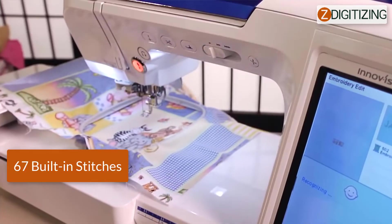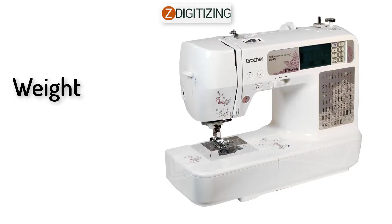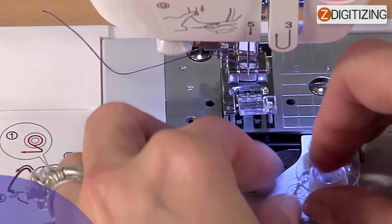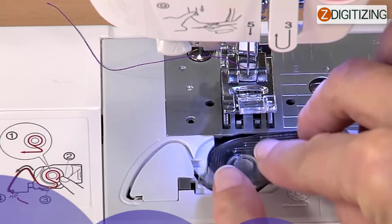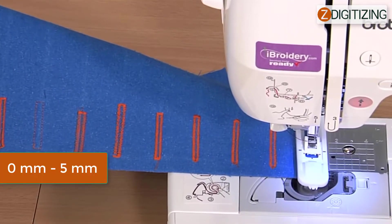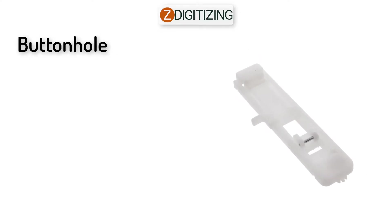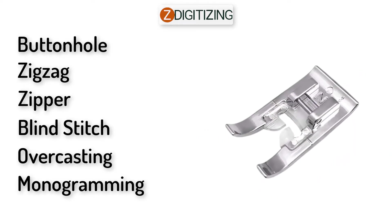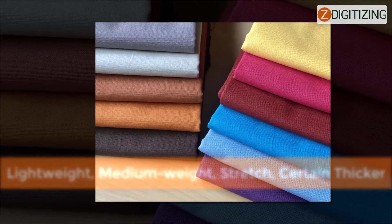Specifications: 67 built-in stitches including quilting, utility, and decorative designs. Weight: 13.669 pounds. Maximum stitching speed: 710 stitches per minute. Bobbin type: SA156 Class 15 plastic bobbins. Stitch length: 0mm to 5mm. Stitch width: 0mm to 7mm. Included feet types: buttonhole, zigzag, zipper, blind stitch, overcasting, monogramming, and button fitting. Appropriate fabrics include lightweight, medium weight, stretch, and certain thicker fabrics.